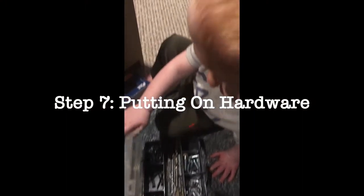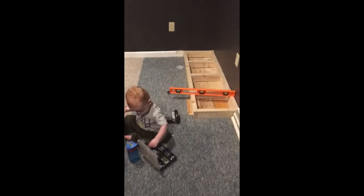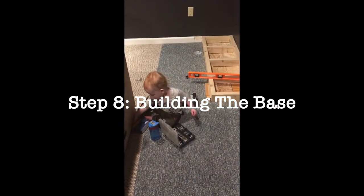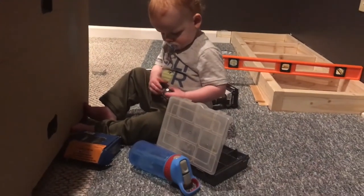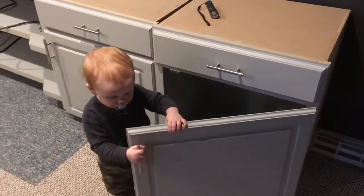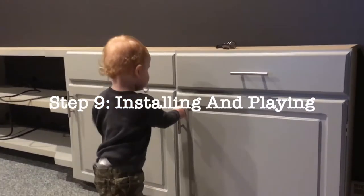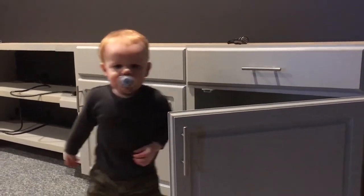Then I put on the hardware. All the hardware — drawer pulls, the sliders — I got from Amazon. The base is just two-by-fours, and there's a vent down there, so I wanted to make sure it was level and accounted for the vent. Then we started dropping cabinets. All of the cabinets are installed with L brackets on that back wall, sitting on top of the two-by-four foundation.